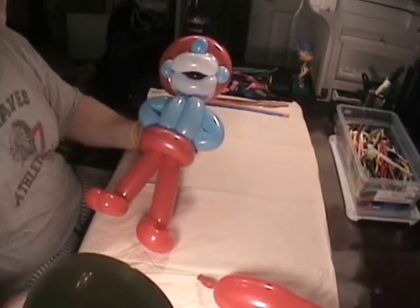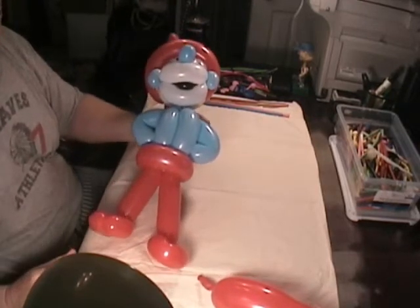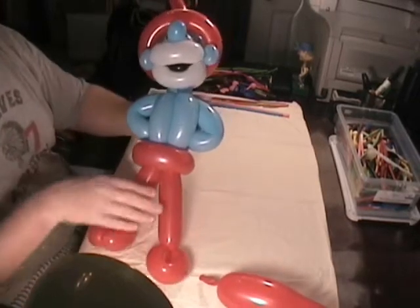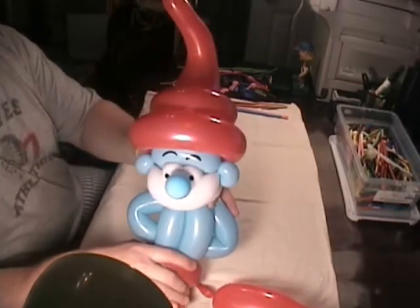Hello, this is Bruce with TheBloomWorld.com. Just a short video this time to show you — I was fooling around trying to do a Smurf and I ended up doing a Papa Smurf. I just wanted to let you see what it looks like — see the hat on top.